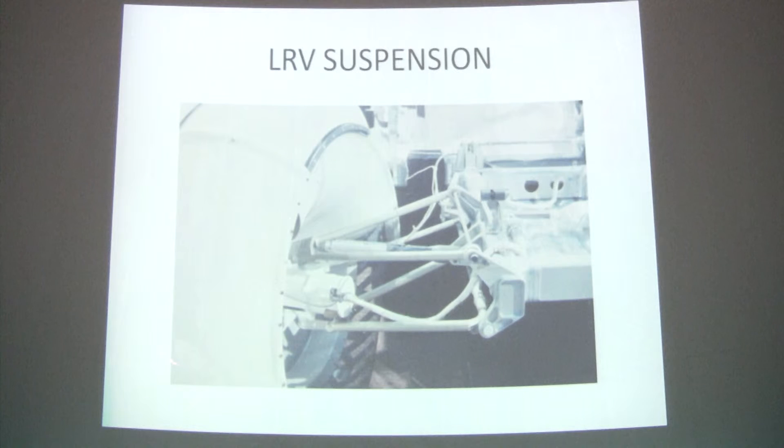Inside each of the four wheels, there was an electric motor driving to a gear reducer, which provided the traction capability for the vehicle.